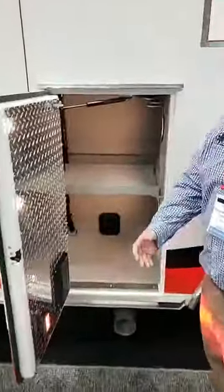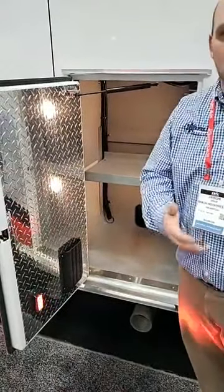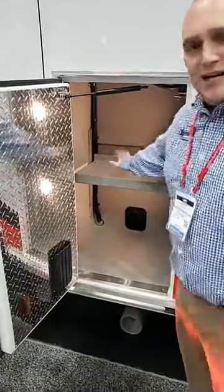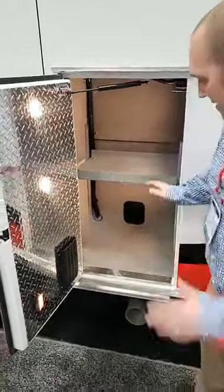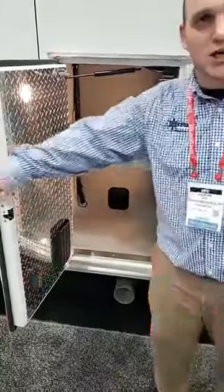OSS number two. This is a demo — this truck is for sale, so if you do want anything, get a hold of me or anybody at Braun. In here, this is just additional storage for whatever you guys may want. This is an adjustable shelf, so you can move it up or down to give you some storage in this compartment.